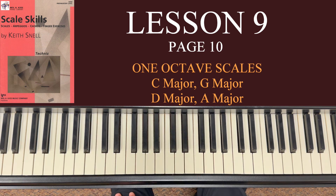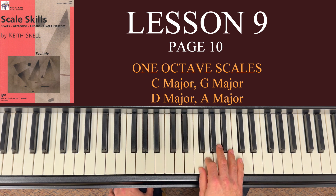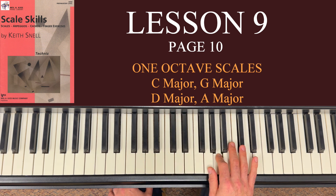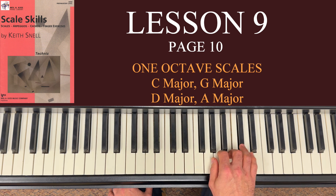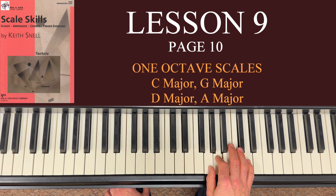For those who are good with numbers, this entire page is a pattern. The right hand ascending is 1, 2, 3, 1, 2, 3, 4, 5 — and that was the case for all four scales: C, G, D, and A. If you want to break it up when practicing, that's a fine idea — it can help you learn faster. But in the end, it's one smooth continuous motion.